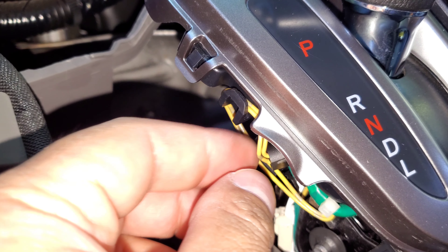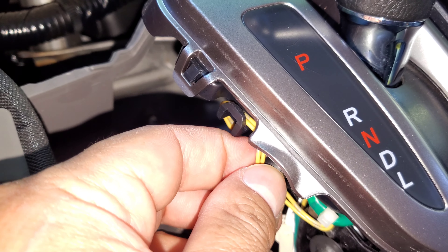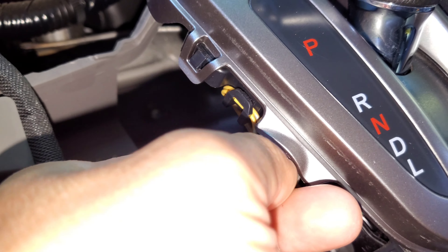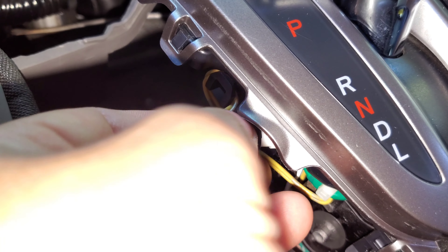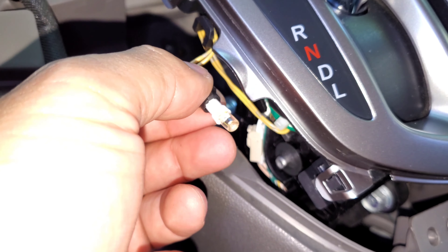All right, so basically the light bulb with the socket is these two yellow wires right here. You're gonna twist it forward like that and it should slide — slide it out just like this.